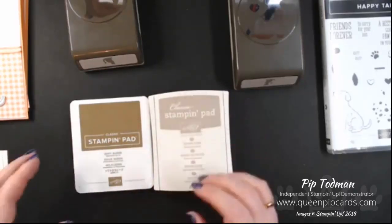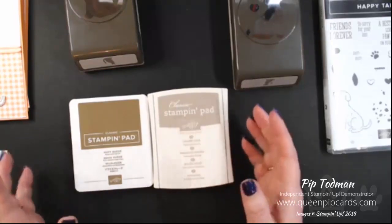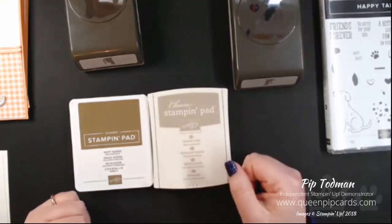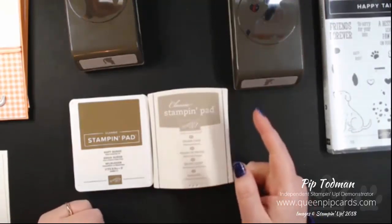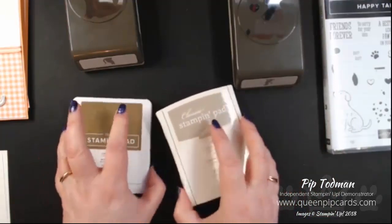We've covered stamping ink pads and basic tools you need for your kit, and now we're talking about adding some dimension to your projects. If you've joined and you can hear me, please send me a thumbs up, and if you can't hear me please leave a comment so I know. Today I'm going to be using the Happy Tails stamp set.